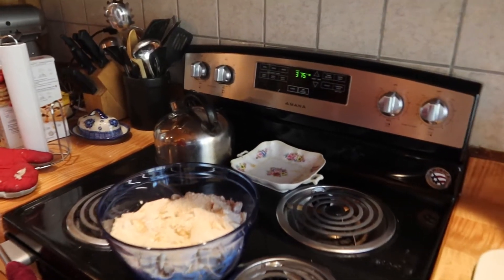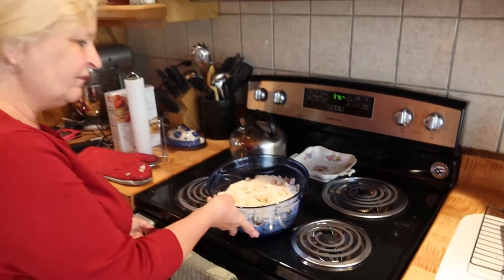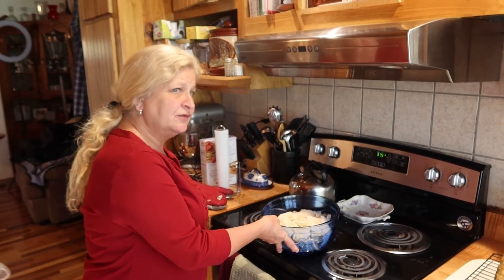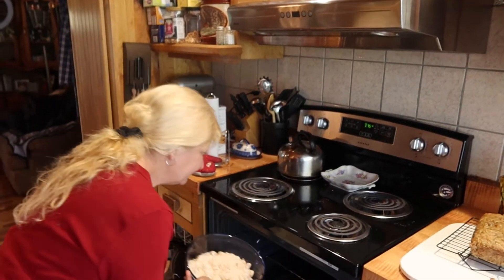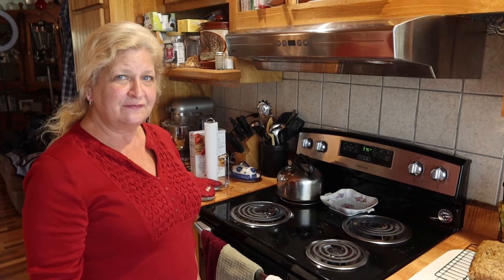The apple crisp is ready. We're going to pop it in at 375. We're going to bake it for 30 to 45 minutes. You determine it's done by stabbing your apples and making sure they're nice and soft.